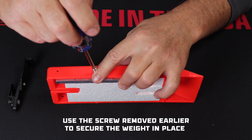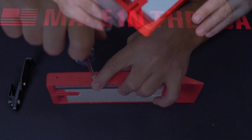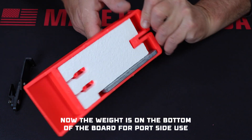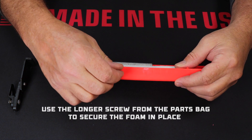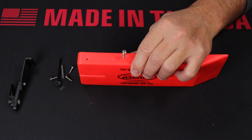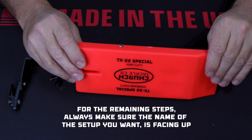Use the screw you removed earlier to secure the weight in place. You can see that the weight is now on the bottom when the word port is face up. Now use the longer screw from the parts bag to secure the foam. As we go through the rest of this, it's always a good idea to double check that the name of the setup you want is right side up on the front of the board.